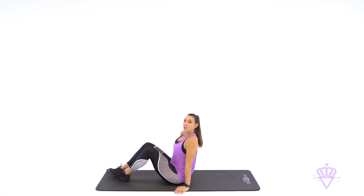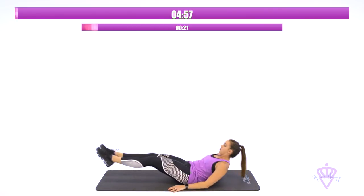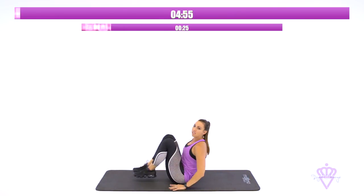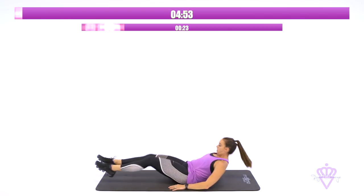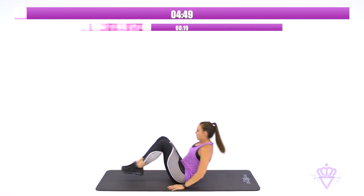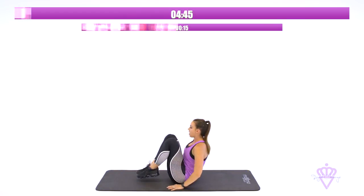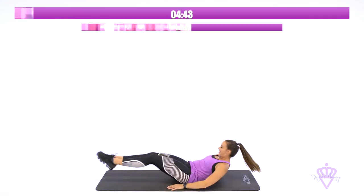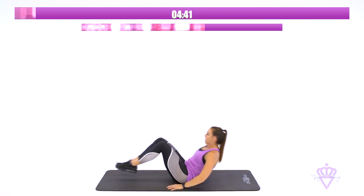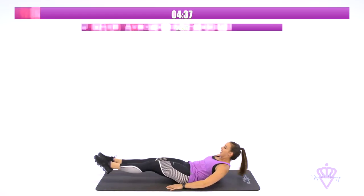I'm going to start with suitcases. Let's go. Knees to chest and flatten out. Hands are beside your hips. The lower you go, the harder it is, so reach low. Great job. Maintain that breath. 15 seconds. Reach, squeeze. Come on. Last five seconds.